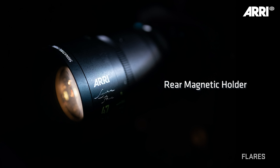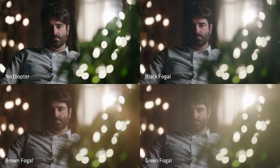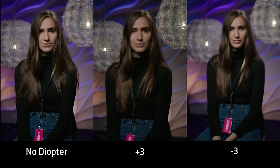Speaking of flares, it's really cool that these signature primes have rear nets and diopters that you can magnetically attach to the back of the lens. It really changes the lens — gives it interesting textures and flares. Depending on what you attach back there, it gives it a whole different feel. It's like having a whole different lens.